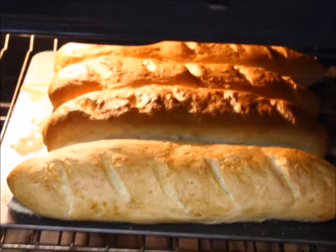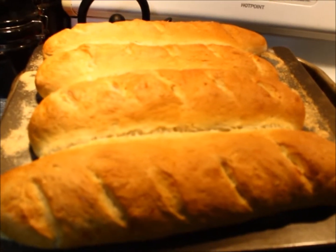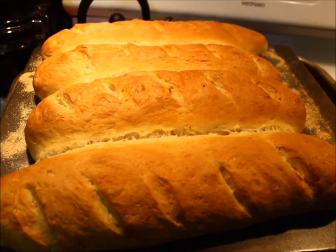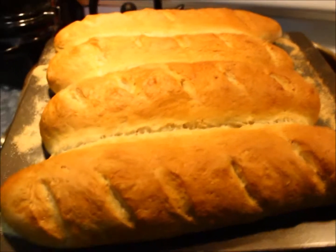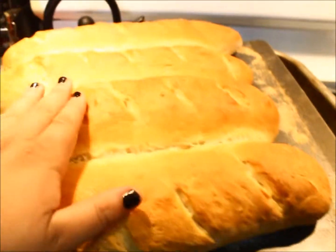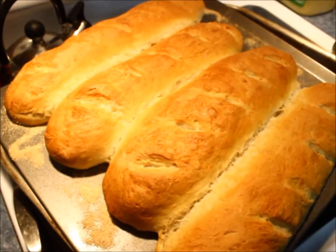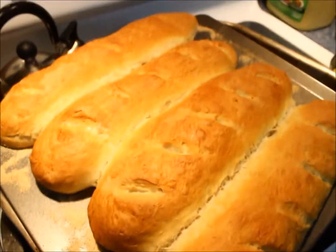This is what the bread looks like once it's all done. If you guys liked this video, give it a big thumbs up and subscribe if you haven't. I hope you guys make this French bread and enjoy it with your whole family — see you next week!